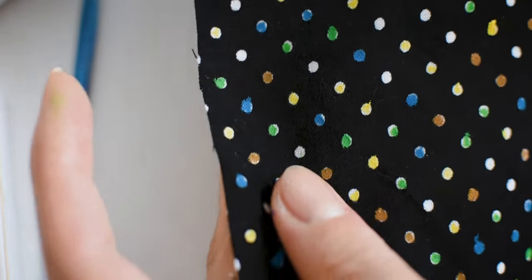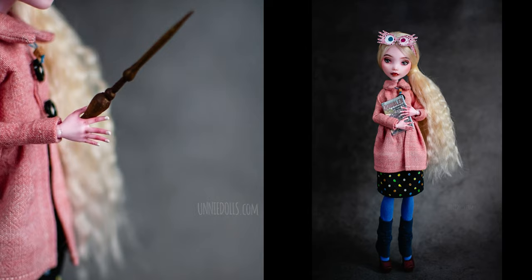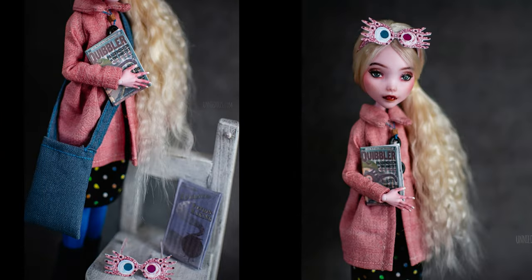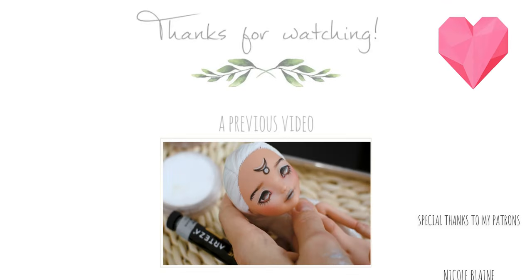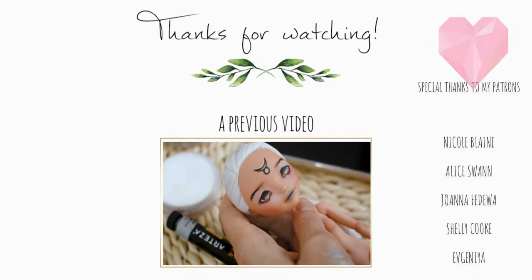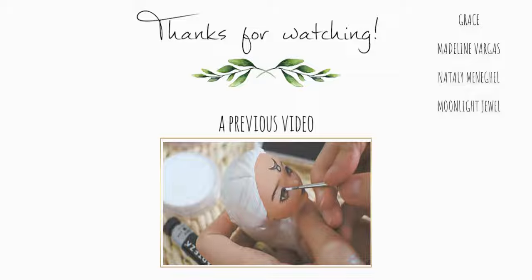Now let's see the finished doll. Do you like her? Please comment below who is your favorite character from Harry Potter, and also why. Oh, and do you remember my intro? For this video I learned some chords from the theme song. I hope you liked it as well. Thank you for watching, see you at the next one. Have a happy new year! Bye!